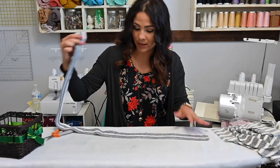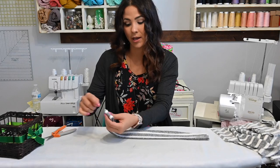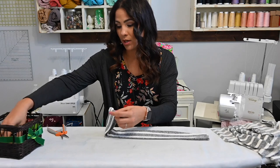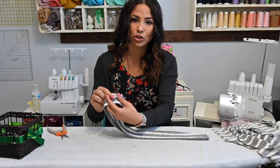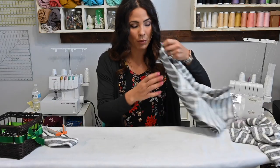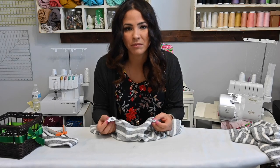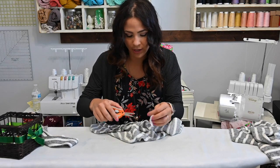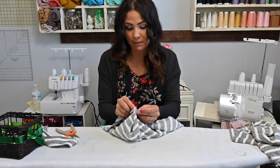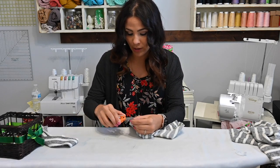Now I grabbed my band — now that it's folded wrong sides together — I'm going to fold it right down the middle and mark my middle point. That's going to be my back point. I like to do a little notch just as big as my seam allowance. I don't want it to be huge, I want to eat it when I sew it on, but I want to have it there so if my pin moves I can still see where I'm supposed to be. I'm going to grab my shoulders, match them together, and mark the back of my cardigan the same way.